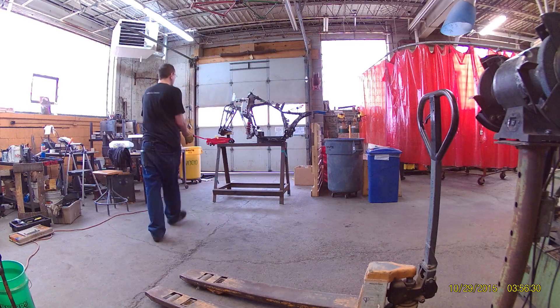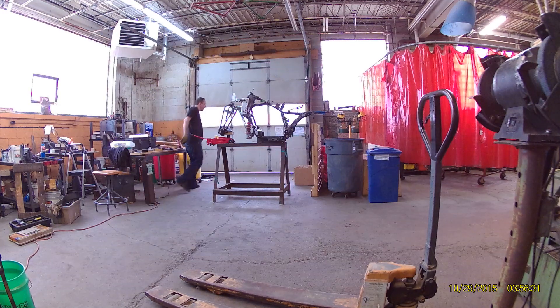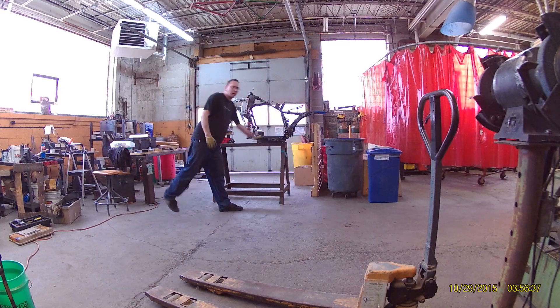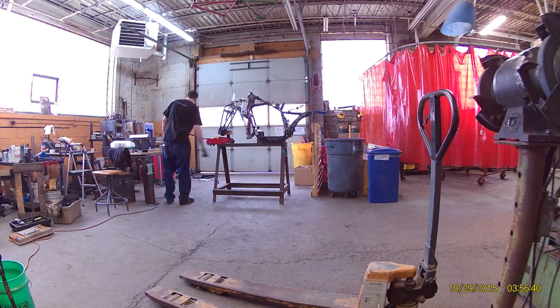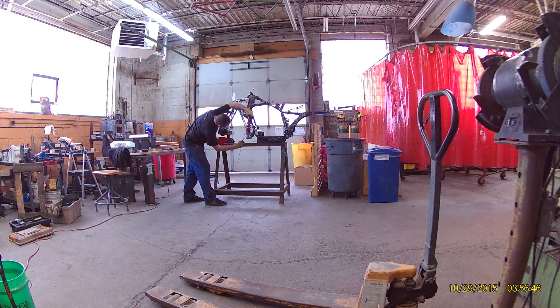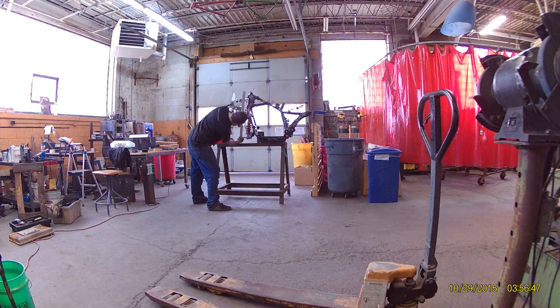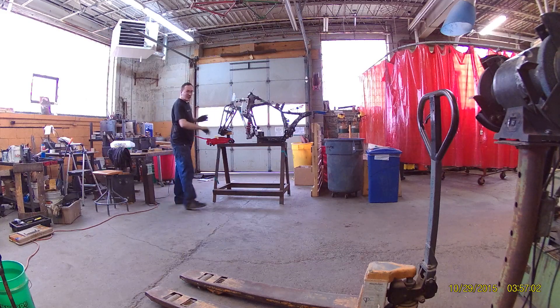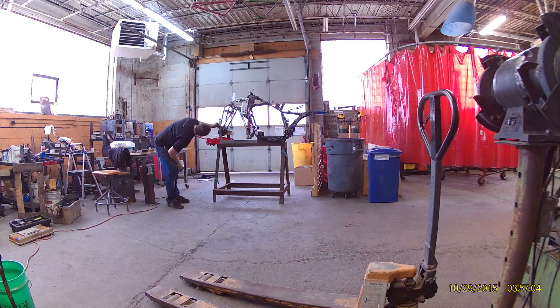So this is my suspension range of motion demo. Hold on frame as well as you can stand. Shock length is 12 and three quarters inches, axle height is 6.5 inches.